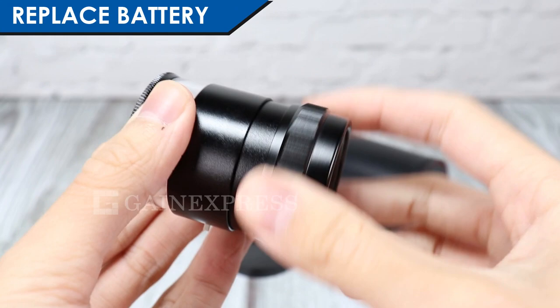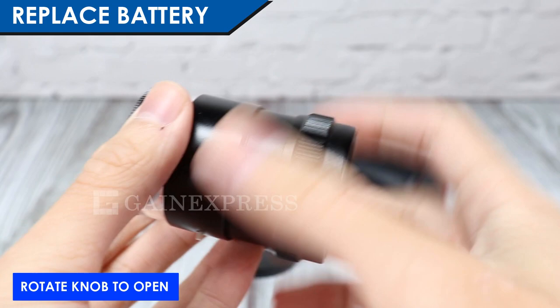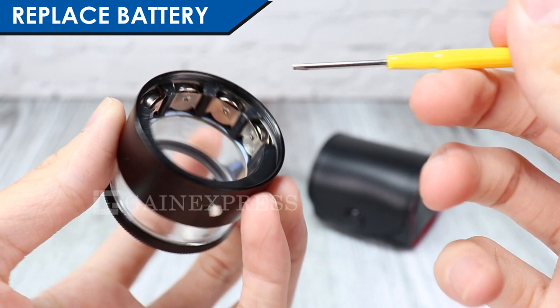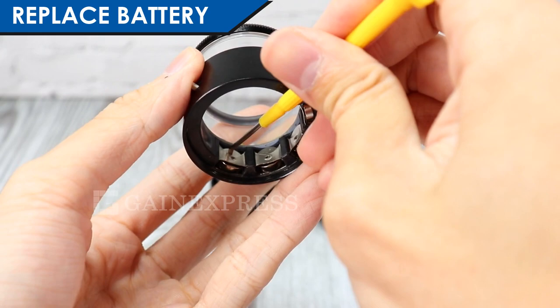To replace the battery, rotate the focus knob to open the battery compartment. It is powered by 4 button batteries. To remove, use a mini screwdriver or any stick to push out the batteries.